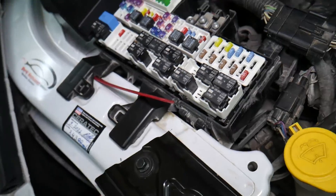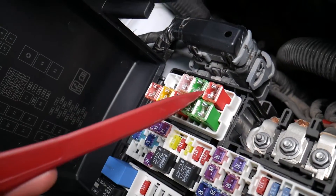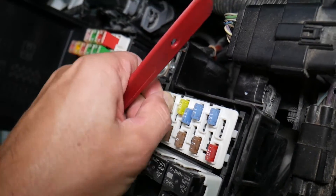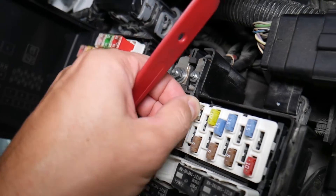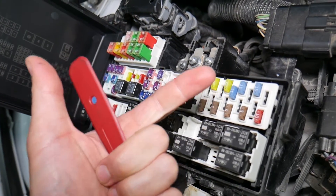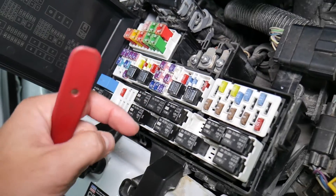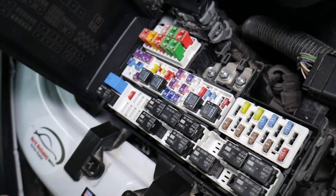Before we continue, let's explain why it's important to test fuses and relays. On these fuses, you cannot always clearly see if they're burnt or not — this applies to JKs fuses as well. If you remove a fuse and assume it's good when it's actually bad, you may end up replacing parts you don't need to. You lose time and money fixing a problem that doesn't exist, when all you needed to do was test and replace the fuse. We'll link a special video in the description showing how to test fuses and check relays easily.